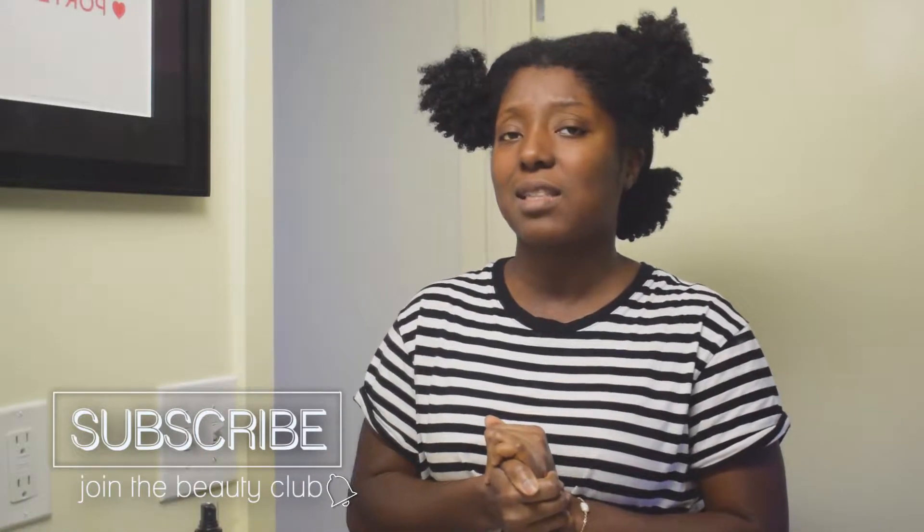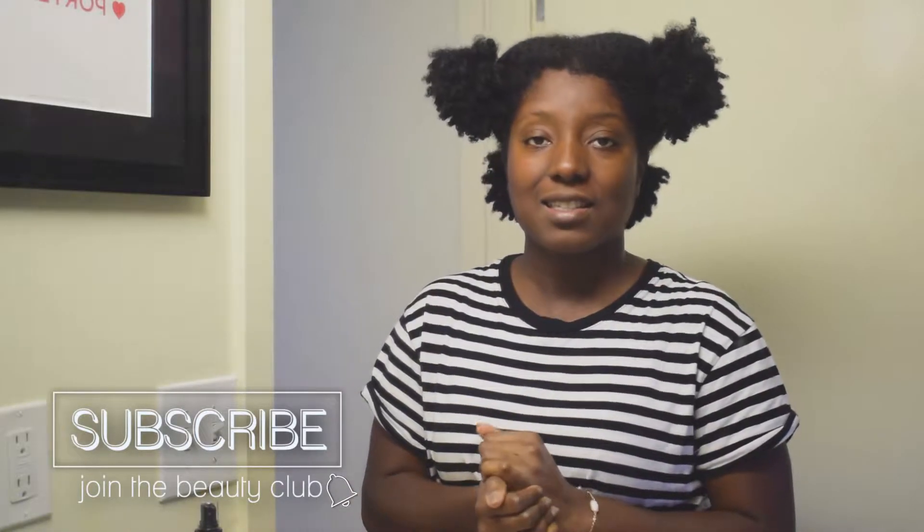Before we get this video started, make sure you subscribe to this channel and join the beauty club — we'd love to have you. Also make sure to get those notifications so that when I upload you'll be aware.